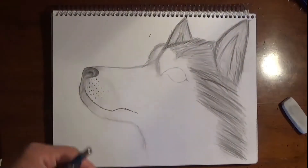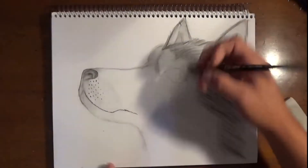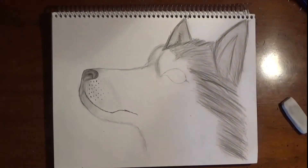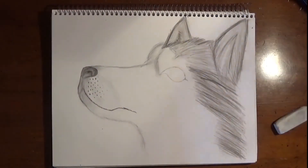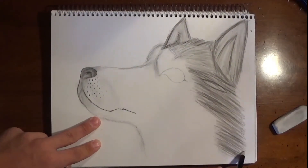I'm adding a lot of detail now, really defining how I want the fur to be, how I want the ears to be, making everything more realistic — especially by using the eraser to erase all the marks for the fur and adding real darkness to the black fur and then the lighter area above the eye.